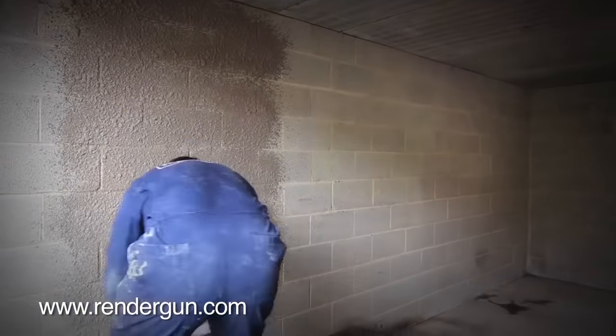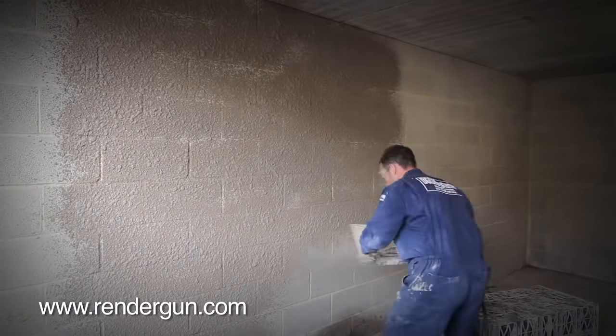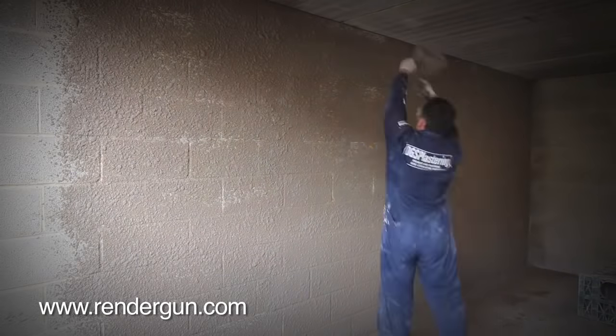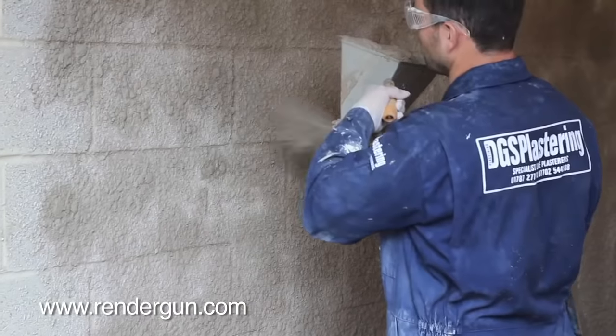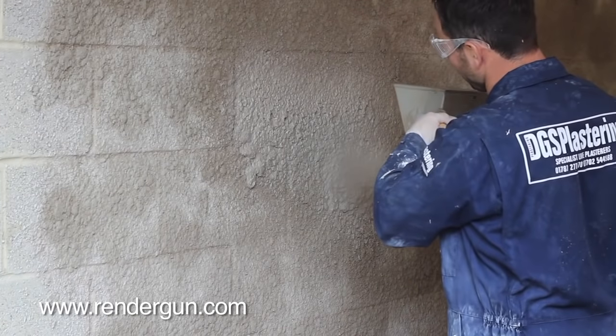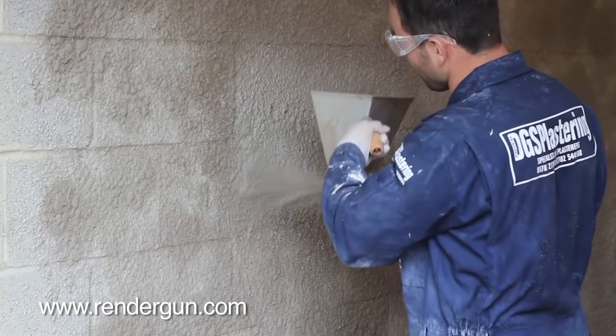With a RenderGun you can apply a perfect scratch coat in under 10 seconds per square meter, and it's a scratch coat that doesn't need scratching. A second coat is quickly applied much faster than by hand. The render can either be left as applied or floated up conventionally for the desired finish.